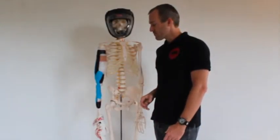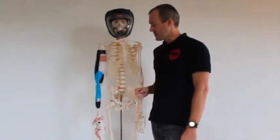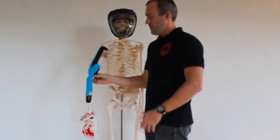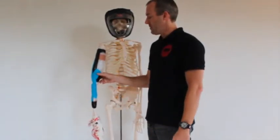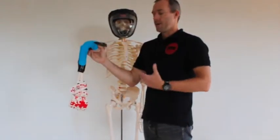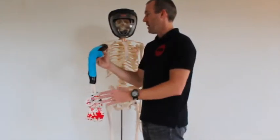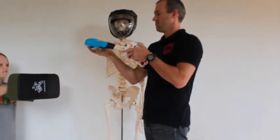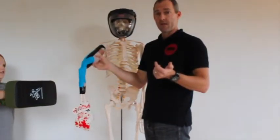What about our kinesiology tapes? We're generally going up to the end of range to give us that lifting, bunching of the skin, and by inputting the nervous system, maybe changing our muscle activity inside. If we lift it up there, we don't get a big mechanical effect — no nervous system input, no effect. And as for punch, not much in the way of mechanical effect there either.